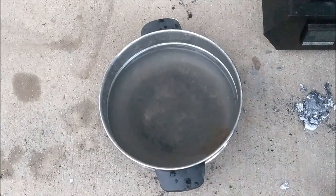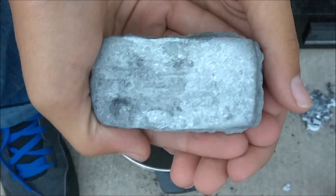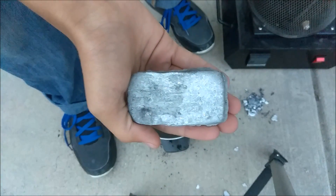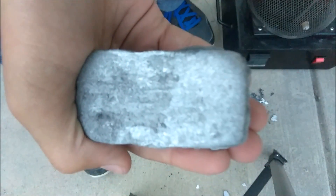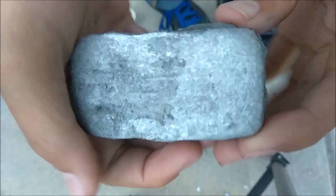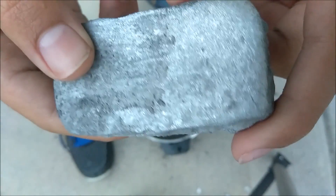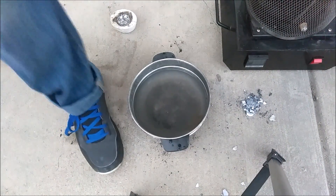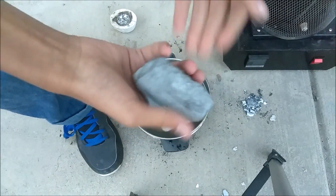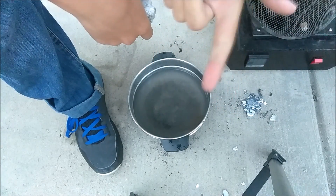The ingot is fully cooled down. Here is our total yield — here is our ingot, very nice. We also have our other ingots; this one is a bit more smooth because it's older. That will be it for this video. If you guys enjoyed it, make sure you leave a like and I'll see you all in the next video.